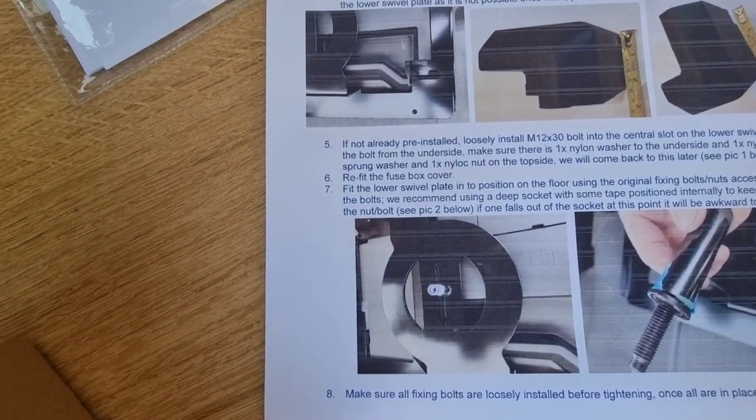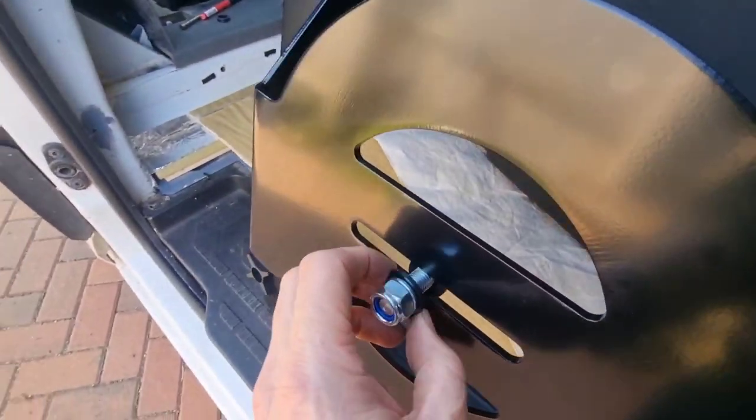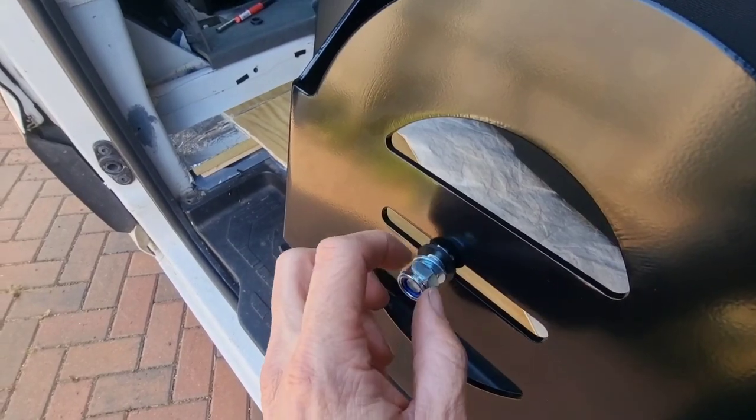Loosely install the M12 by 30mm bolt like so, with a nylon washer, spring washer and nut on the top.